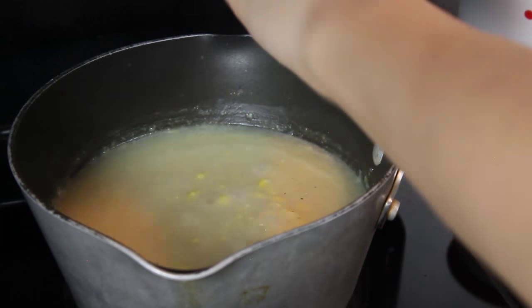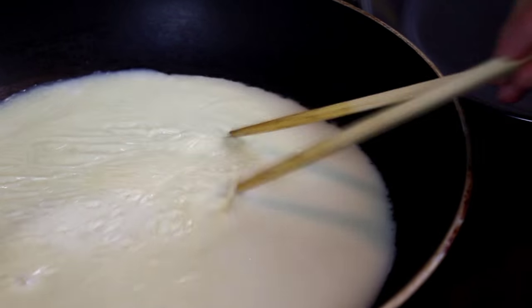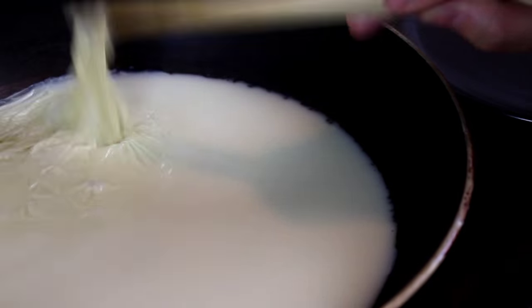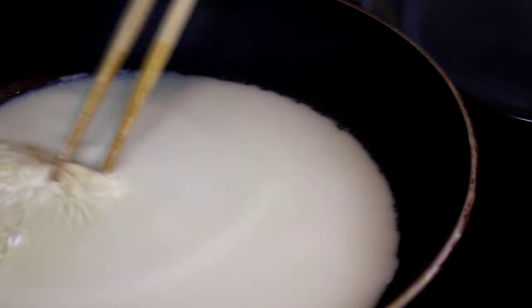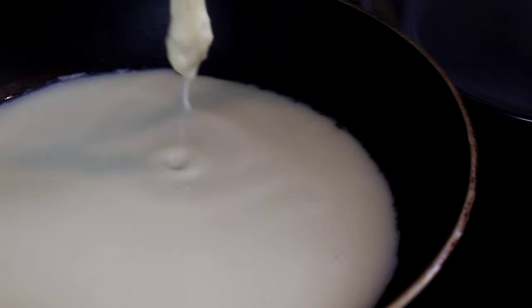Add salt and pepper if you like to your taste. Now this has been simmering for a little while and you can see the skin forming on the surface of the soy milk. Grab it with chopsticks or a fork. Let the excess soy milk drip off then place it on a plate. That's yuba!